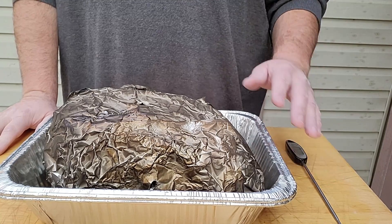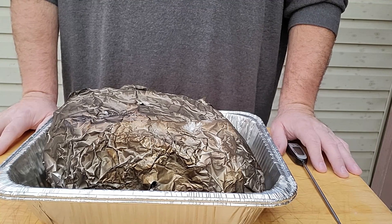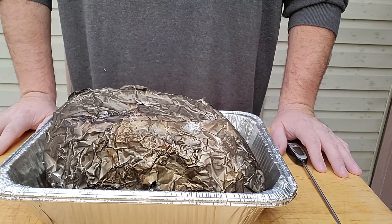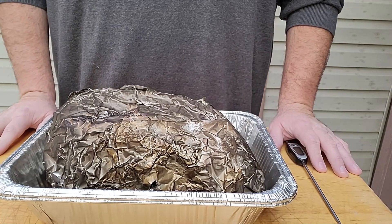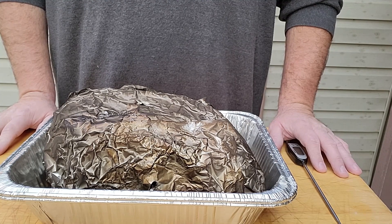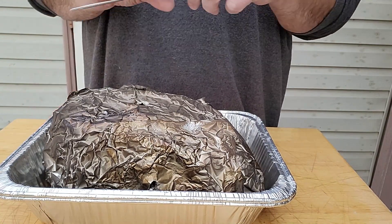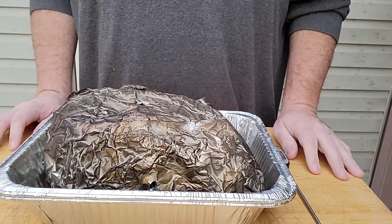203°F is really the maximum temperature I would ever let this thing go to at my elevation — 204 degrees being the boiling point of water. I never want to hit that point because I do not want the water to start evaporating inside the meat and dry it out. So 203 is my max. But again, we're not basing doneness off of temperature — we're basing it off of feel from the probe. You don't have to use a thermometer specifically; I use one because it's long and slender and easy, but anything you can stick in there to poke around will work.